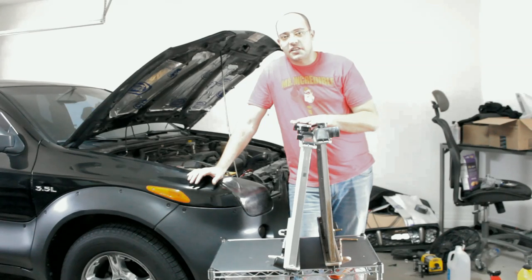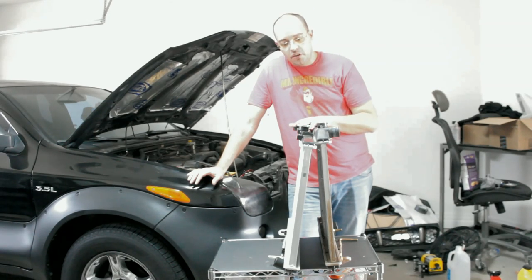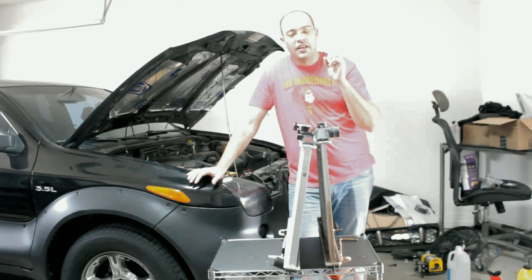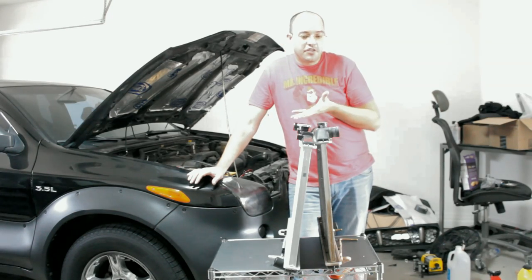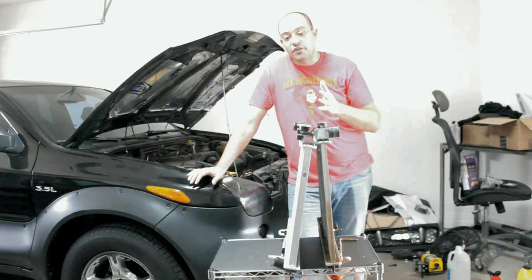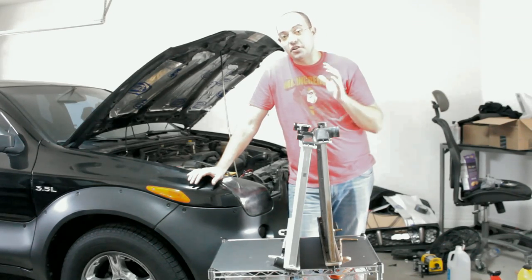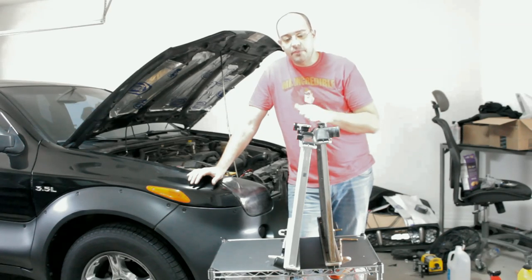This is going to drastically reduce the temperature of your car, assuming you are having troubles with overheating. If your car is running fine, there's no reason to do this upgrade. However, if you have a leak in your radiator or any other radiator problems and you're going to have to do a swap anyway, I recommend going to a two-row.